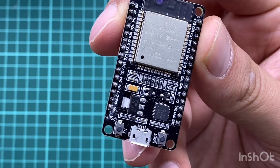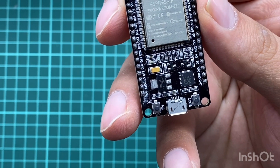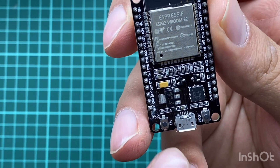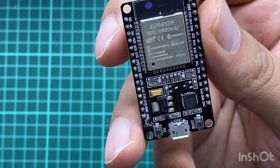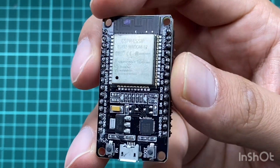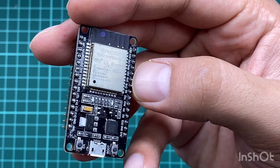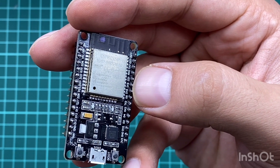The device can operate on an external supply of 6 to 20 volts, but if you use more than 12 volts the onboard voltage regulator may overheat and damage the device. The recommended input voltage is 7 to 12 volts, and you should stick with that range.